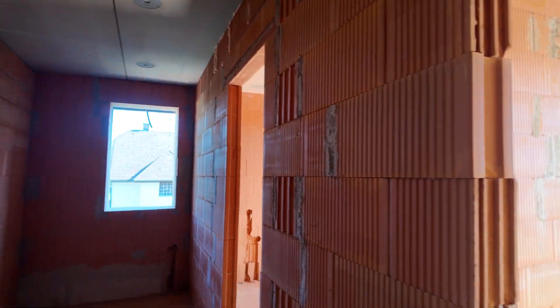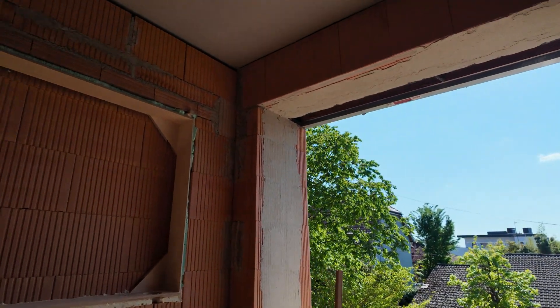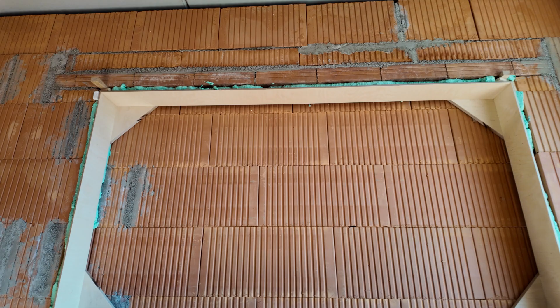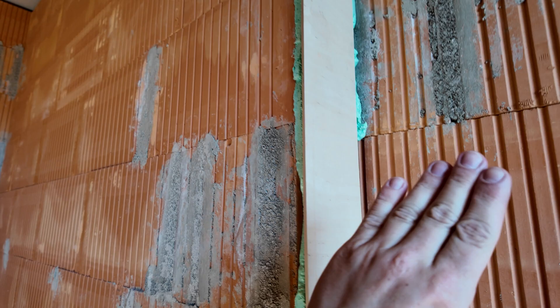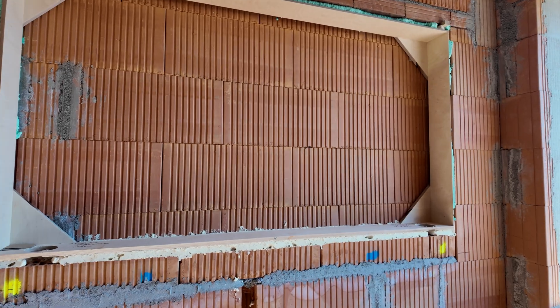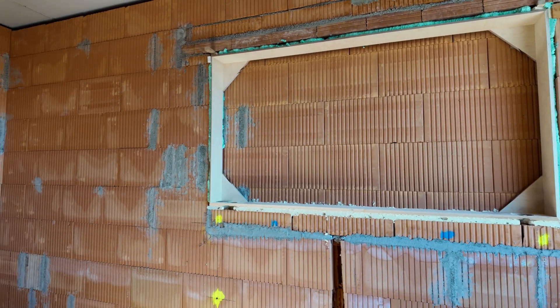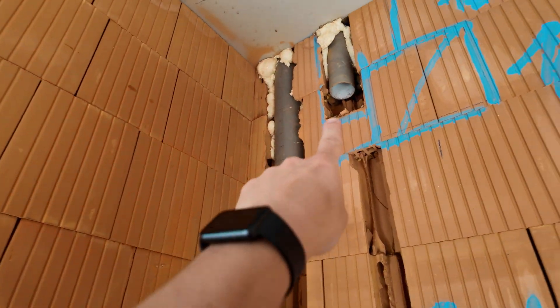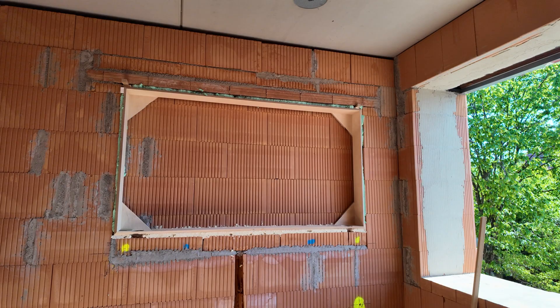Then we have the master bedroom which also has a wardrobe. The master bathroom has a nice big window, and the mirror will be integrated inside the wall — you can see this little setback here, so it will be flush mounted with the rest of the wall. In this room we need 230 volt permanent power for the sockets, then we have an exhaust ventilation so we need another 230 volt line, and then we also want the LED lights of the mirror on/off controlled, so we need a third 230 volt line.